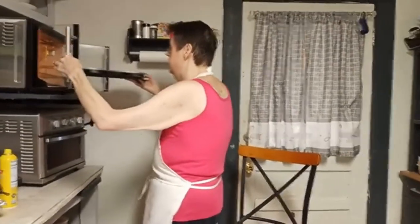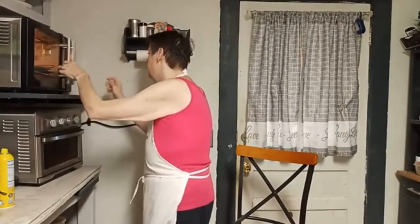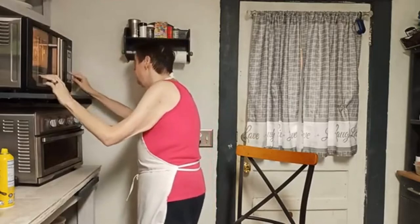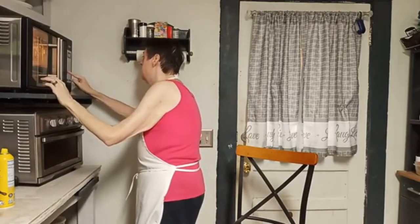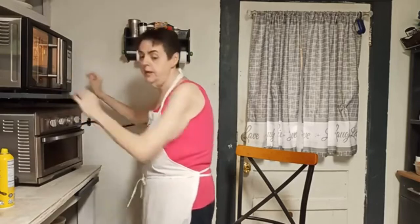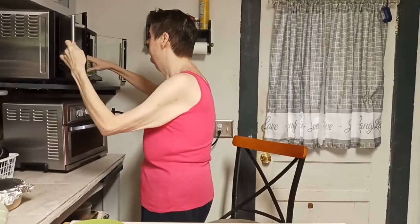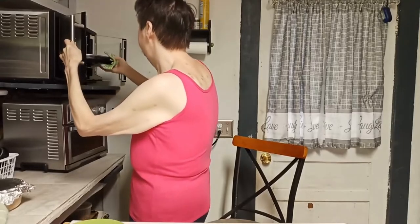I'm gonna put them in for 40 minutes. There we go — 40 minutes. We'll see y'all in about 40 minutes and we'll all find out if they turned out or not. All right, we're gonna see how these things turned out.